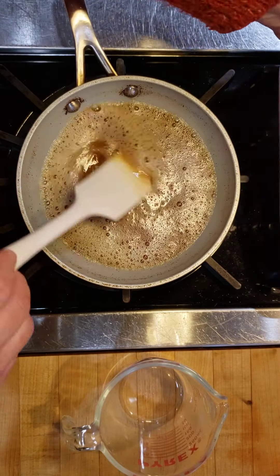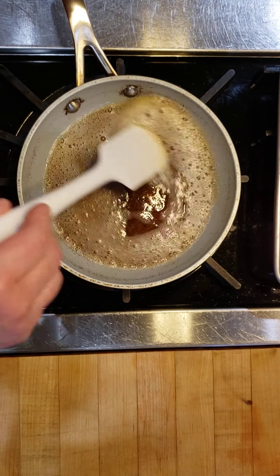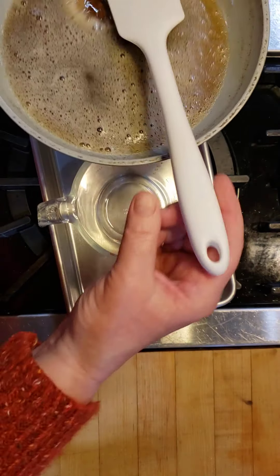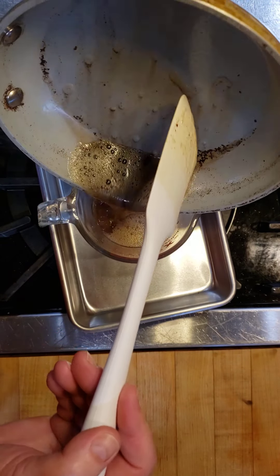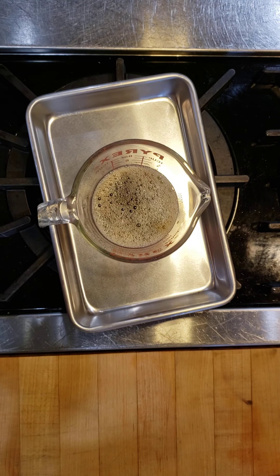It's best to pour over something that would catch any excess butter — I've got a little pan here for that. You can see the foaming has stopped and it's perfectly quiet, and as I stir it around it's a beautiful golden brown. I'm going to pour my half cup of nut brown butter into the measuring cup. I wish you could smell this — it smells fantastic.